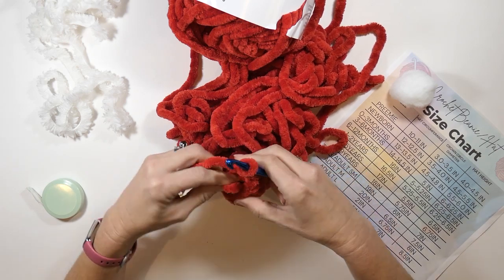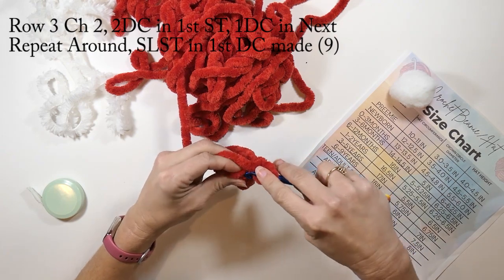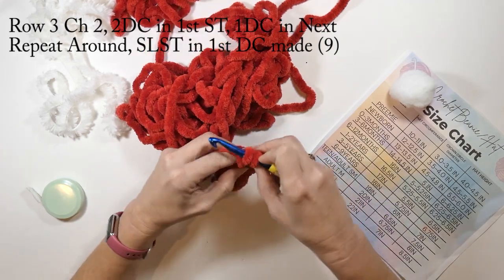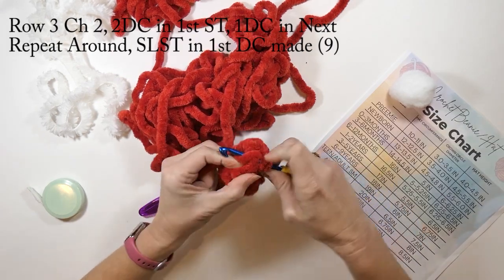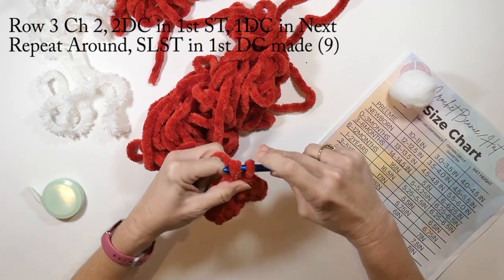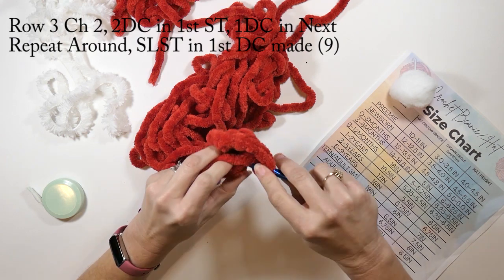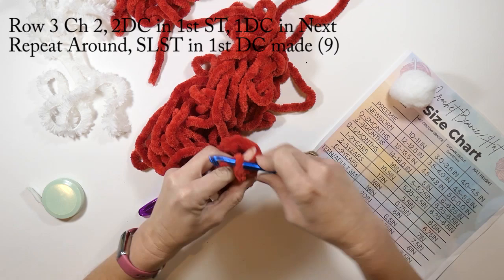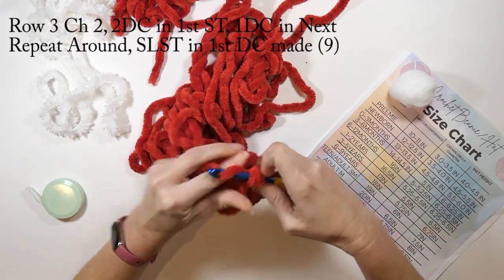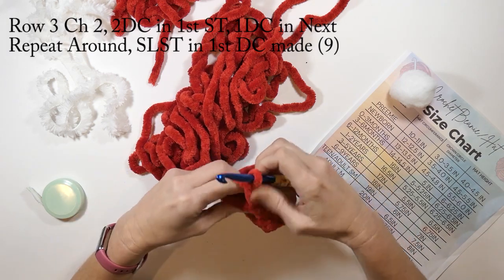For row three, I'm going to chain two and then repeat what I just did: two double crochets in the first stitch and then one double crochet in the next stitch, repeating that all the way around until I get back to where I started. This round is going to have a total of nine stitches. I'm doing two double crochets in that stitch, then one double crochet in the next stitch, and then I'm slip stitching to that first double crochet I made.